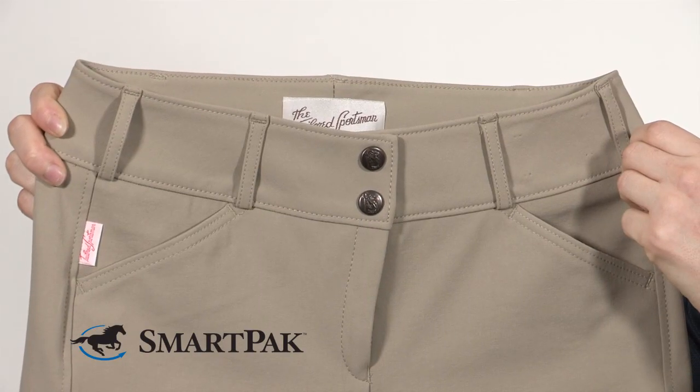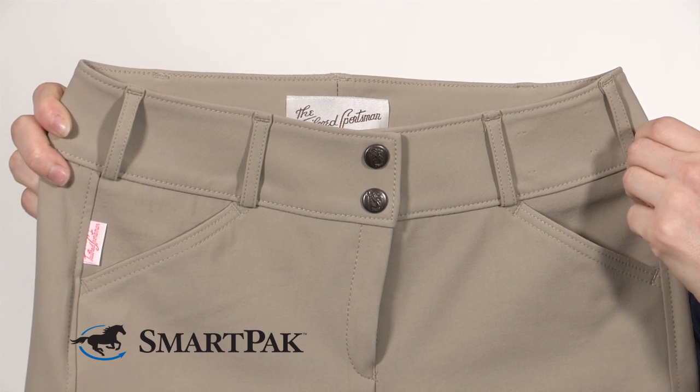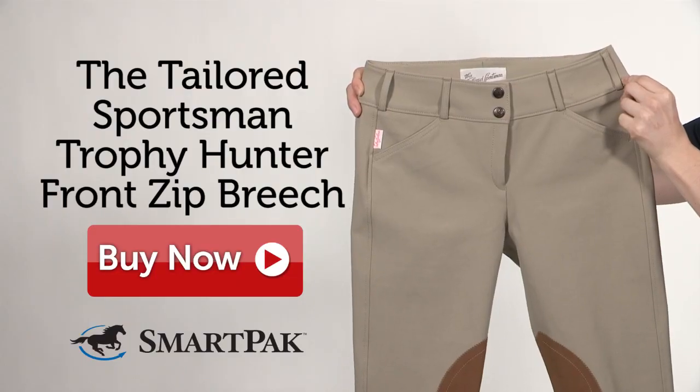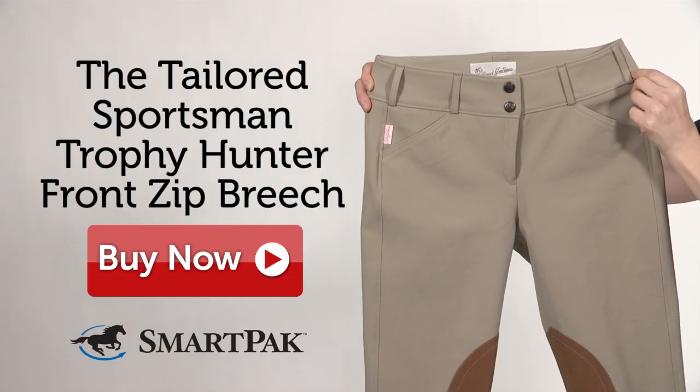If you do have any concerns about fit, don't worry — we have free return shipping on fit items, so you can exchange them for a different size. I'm Sarah, and I own the Tailored Sportsman Trophy Hunter Front Sit Breech in five colors.